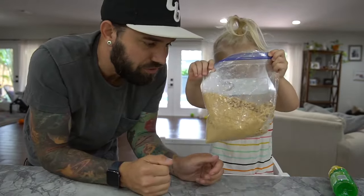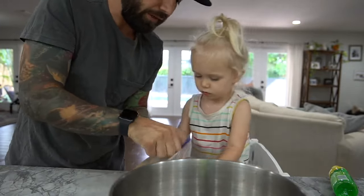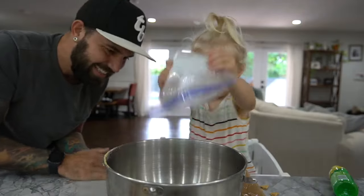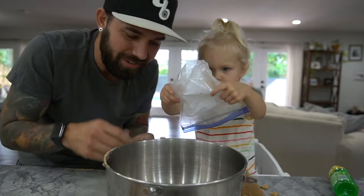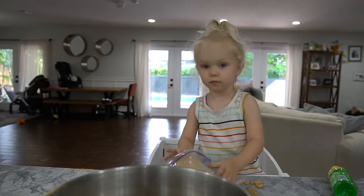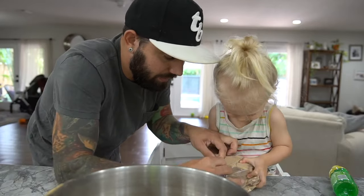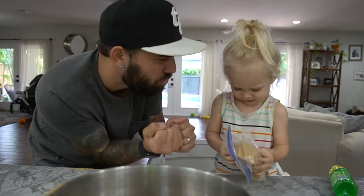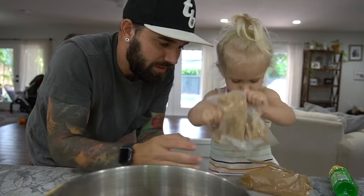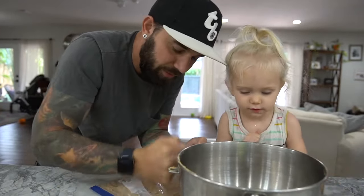We're not done. We have more to crush. Pour this one in — get it all in there. You like this part. Crush! They crush! Crush it more. That's like the ice cream. What we're doing now is we're making crust for the cheesecake.